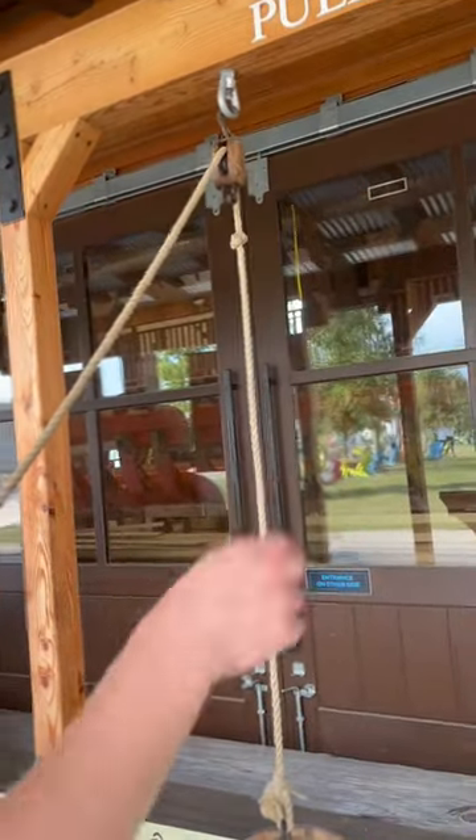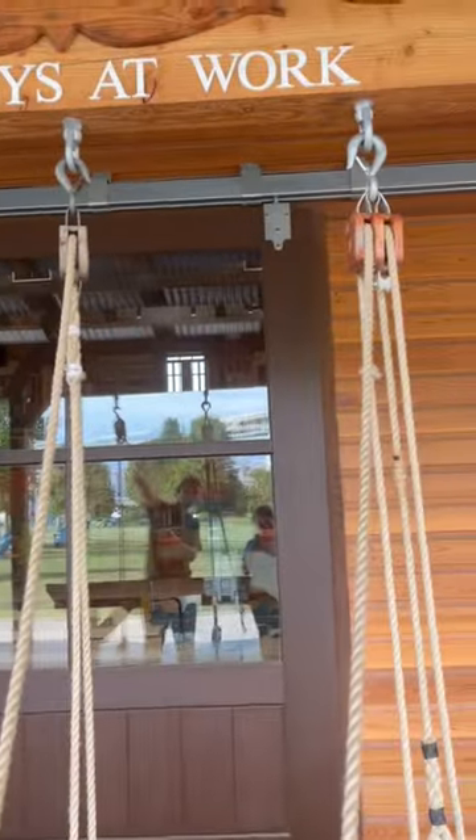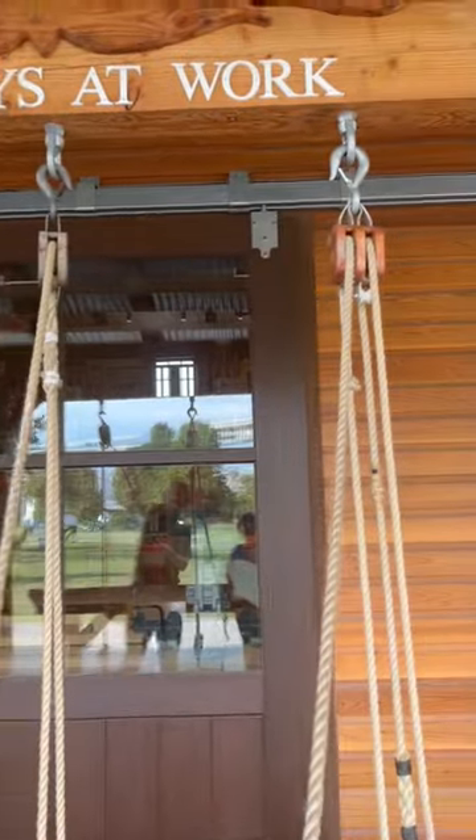Pulleys at work. I'm gonna explain pulleys, children. Notice how we've got three sets of pulleys here. This one has one, and we have two, and we have three.